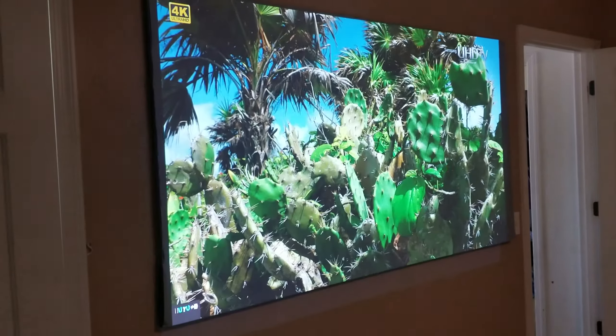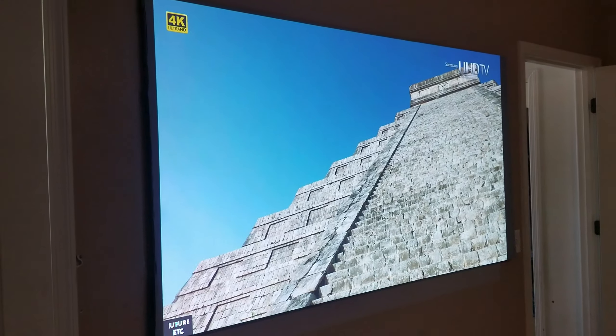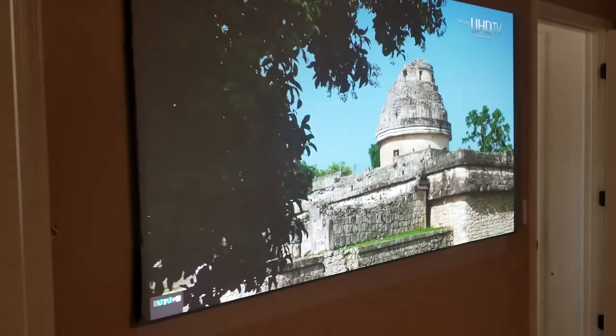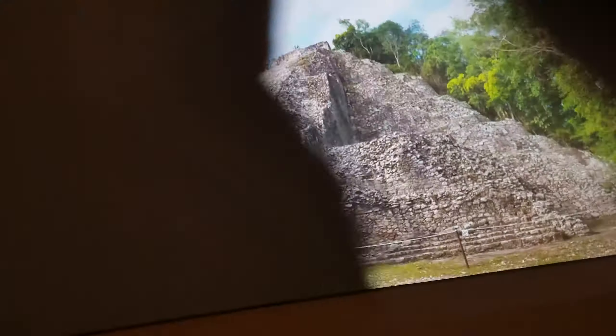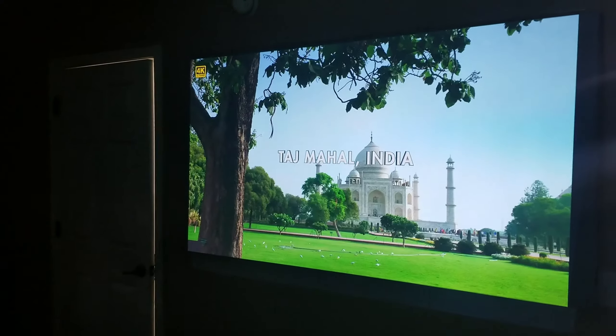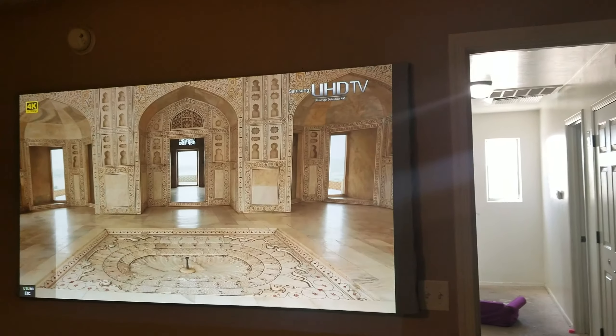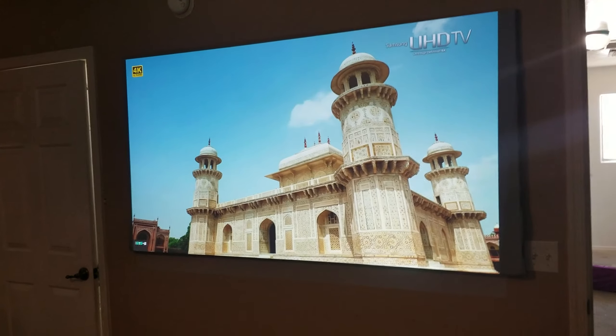I don't have that much Blu-ray content — I like to watch movies in HD only, like Netflix, Hulu, and that kind of streaming. Right now you can see the colors are pretty nice. If you turn off the light when you're watching a movie, the colors are going to pop out more, but it doesn't make that much difference with lights on because most of the time you're going to have your room lights on.